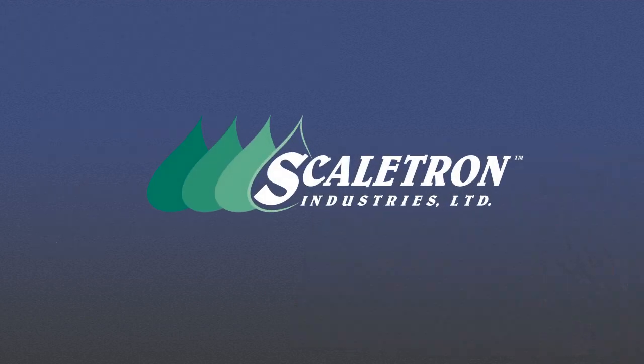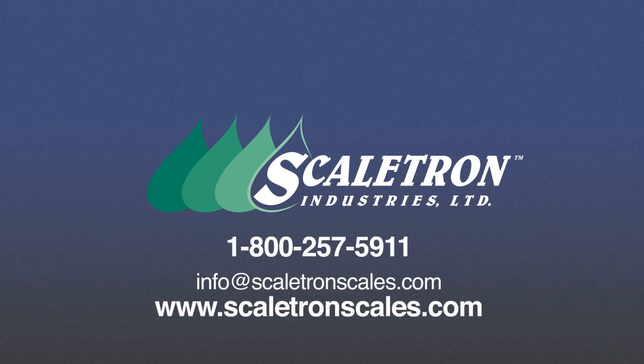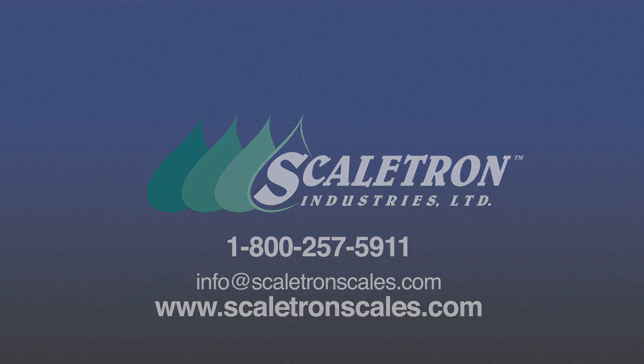With so many advantages, it's easy to see why Scaletron's Model 4000 Series corrosion-resistant platform scales are the best choice for all types of chemical weighing applications. Contact us today to find out how Scaletron scales can improve your operations.